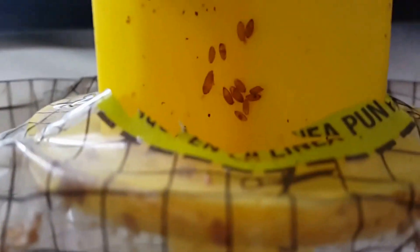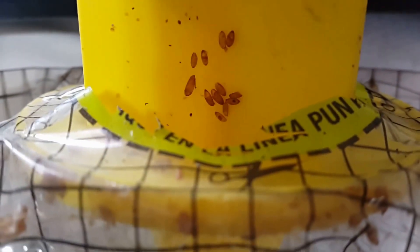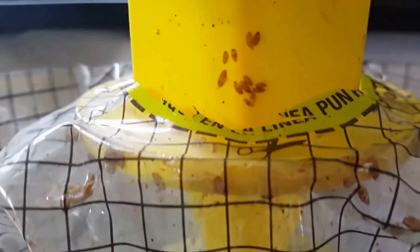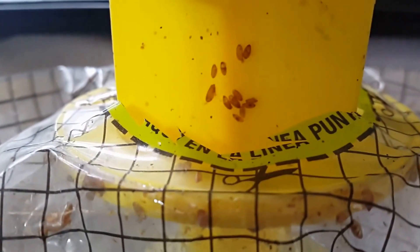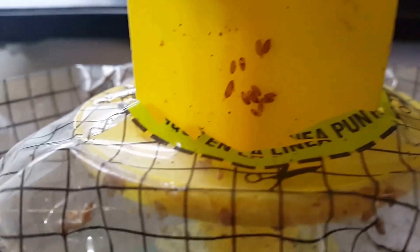Do you see the eggs that they have laid in it right there? Do not think this killed them at all. Nor do I think it was worth almost $40 I spent on these on Amazon. It's like a breeding habitat for them instead of a way to get rid of them. I'm very upset by this.